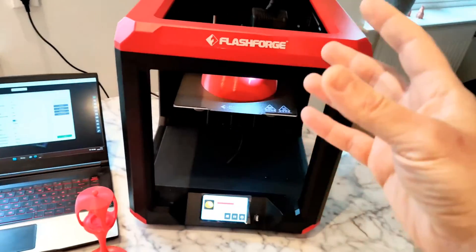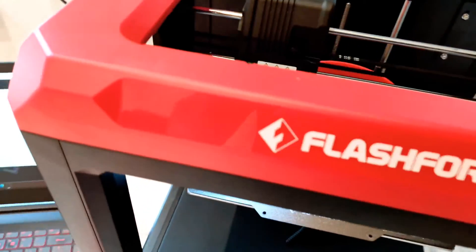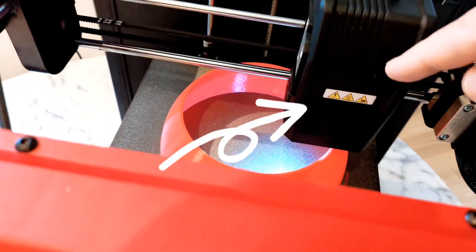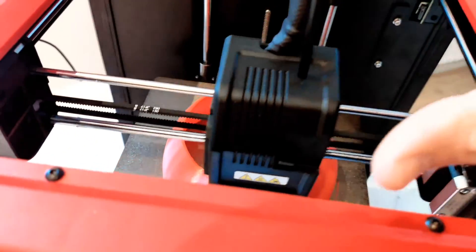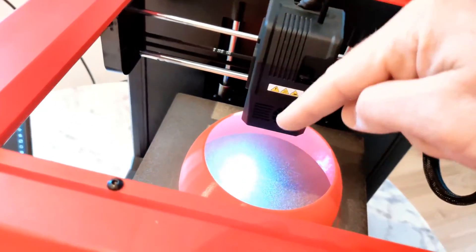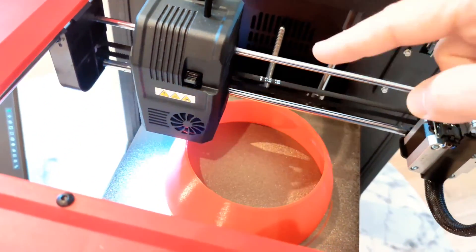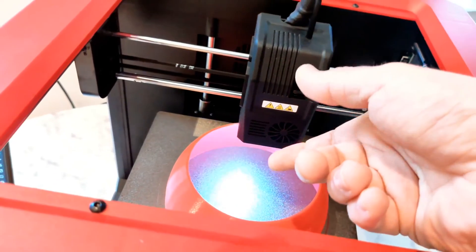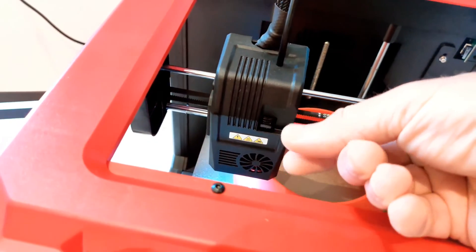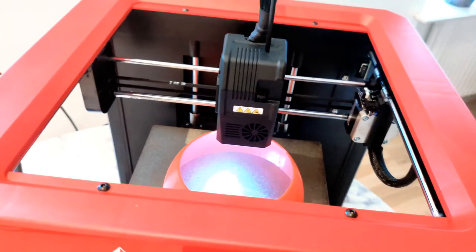Another thing: the filament change button — when you press it, you must use two hands, or you can destroy your axis. When you push too hard you can destroy your axis, so you must use two hands. They could make something that you can use with two fingers, not just push it down with one finger.